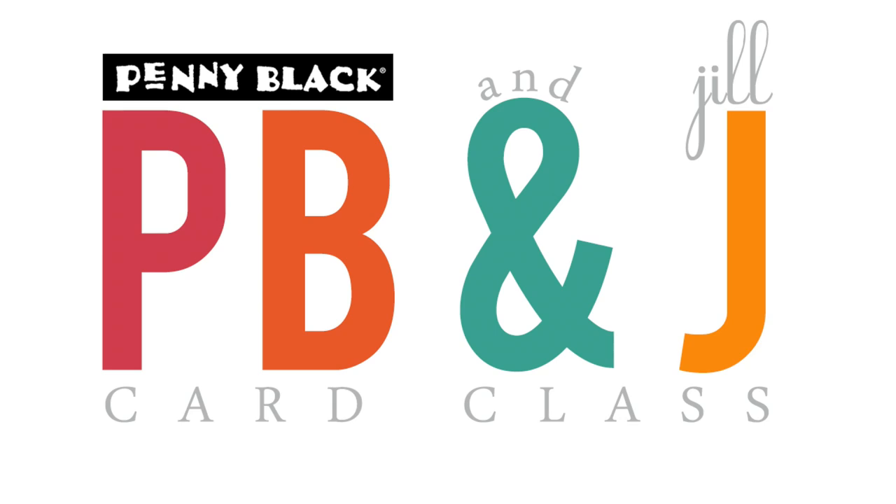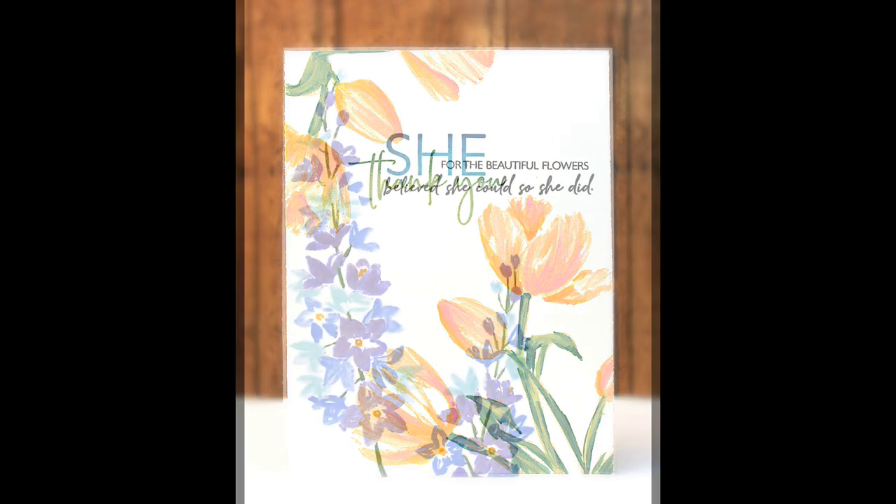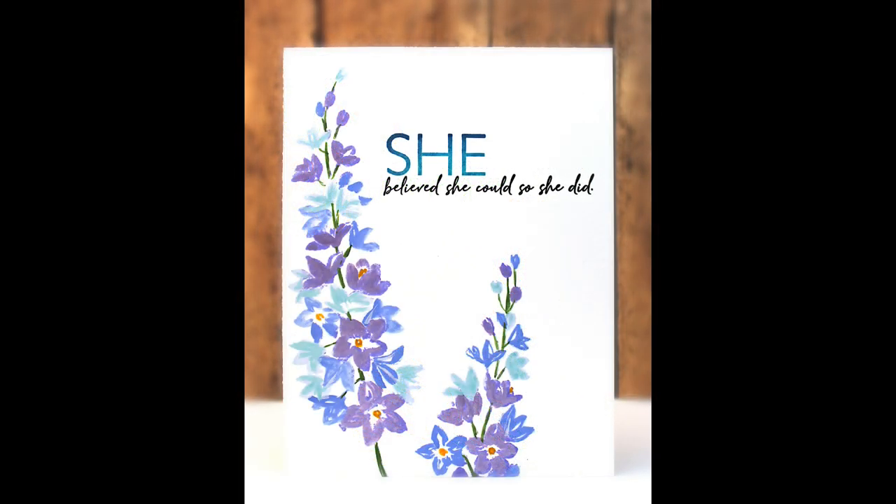Hi, it's Jill Foster here with another PB&J card class. Today I'm so excited to be sharing with you how I am using gouache paints with our newest brushstroke stamps. Here is a look at the cards that we will be creating. I just love the effect of the gouache paints with these brushstroke stamps — it gives a really bold look and it's actually very, very easy to do.